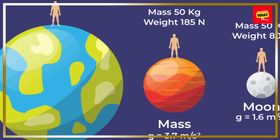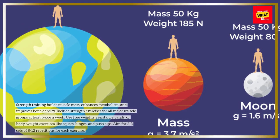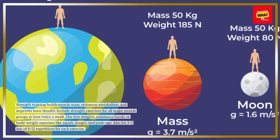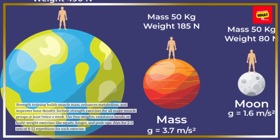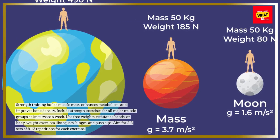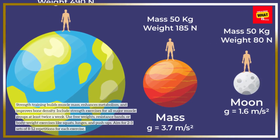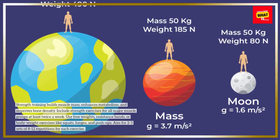Incorporate strength training. Strength training builds muscle mass, enhances metabolism, and improves bone density. Include strength exercises for all major muscle groups at least twice a week. Use free weights, resistance bands, or bodyweight exercises like squats, lunges, and push-ups. Aim for 2-3 sets of 8-12 repetitions for each exercise.